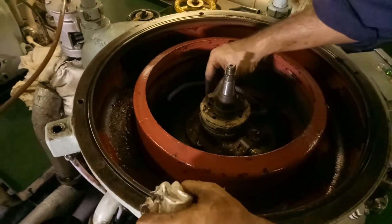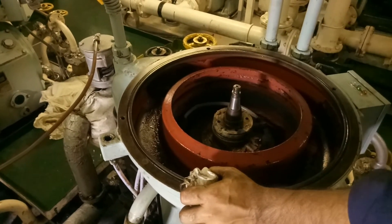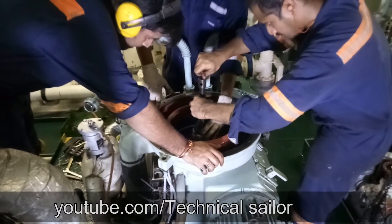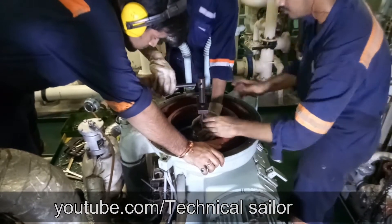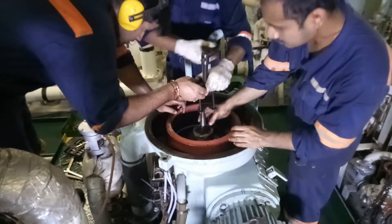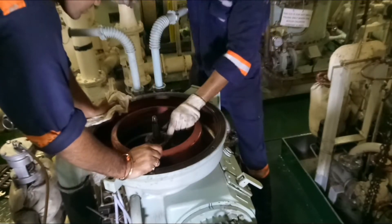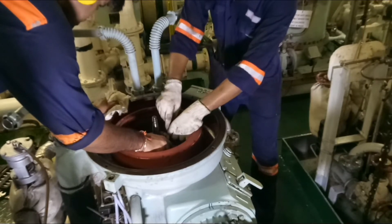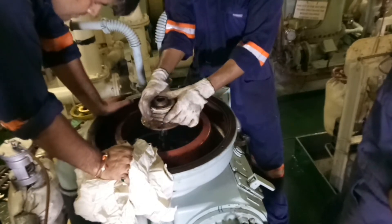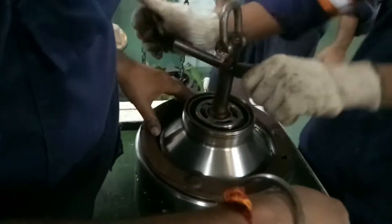Once the purifier bowl is removed, the next step is to remove the bowl bush. For this, you require a special tool which you will find in the manual. Tighten both screws equally so that the bush comes out properly without getting damaged. Once the bowl bush is removed, remove all three allen bolts which hold the water supply device in its place.